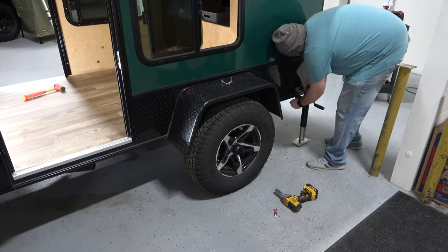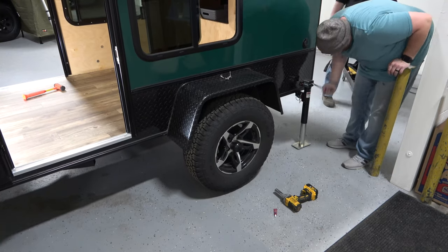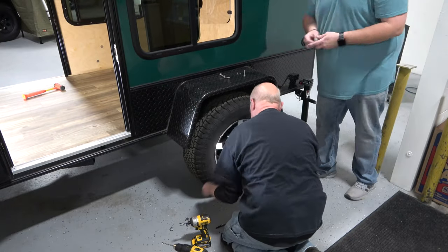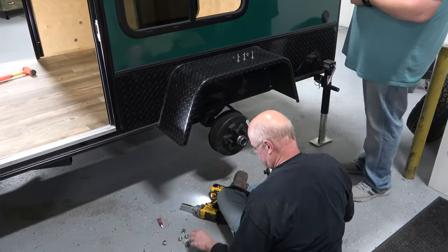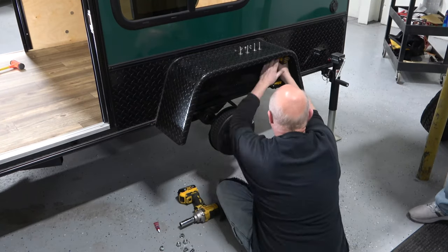As you can see, from start to finish this is about a five to ten minute process. We will summarize the full install process for the second fender. Remove the wheel — you can use the included rear jack on your trailer. If you don't have rear jacks, a normal jack can be used in its place.